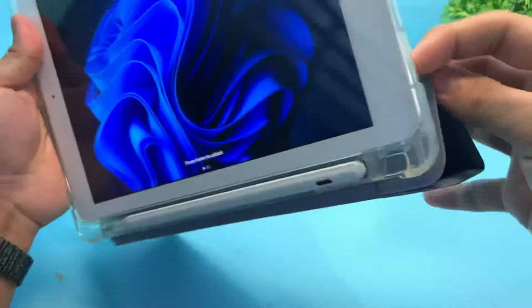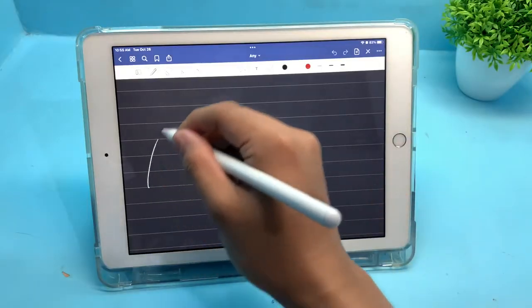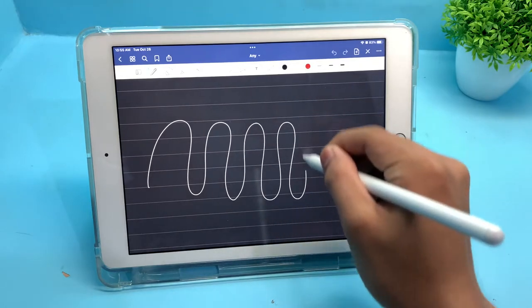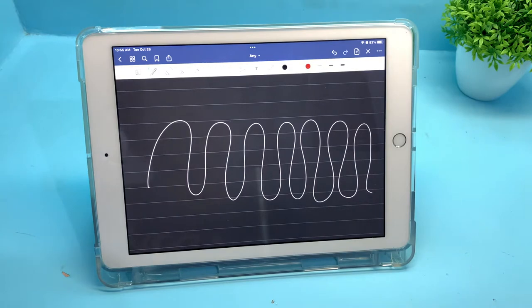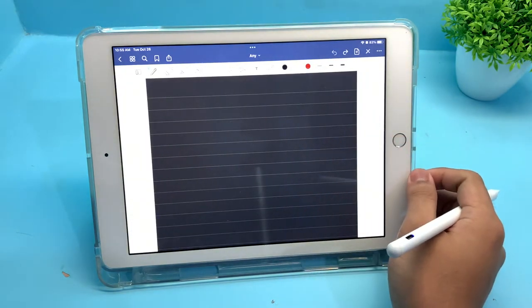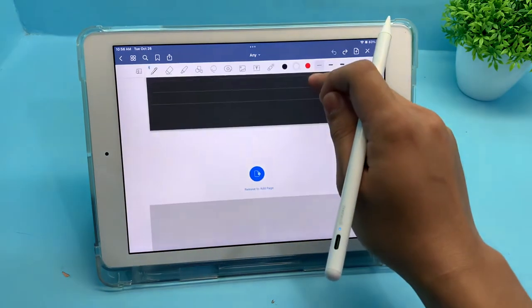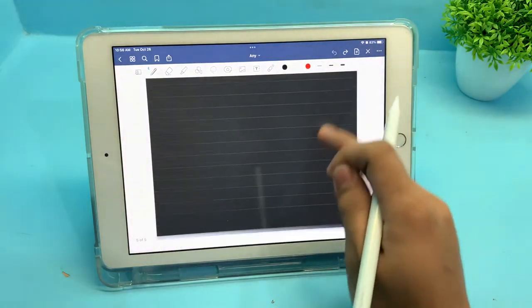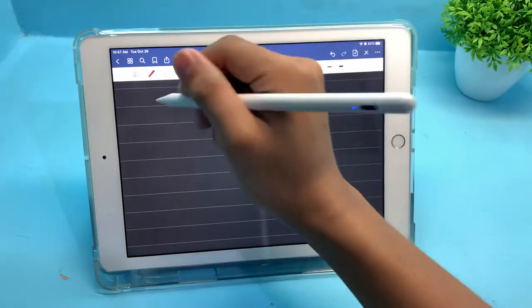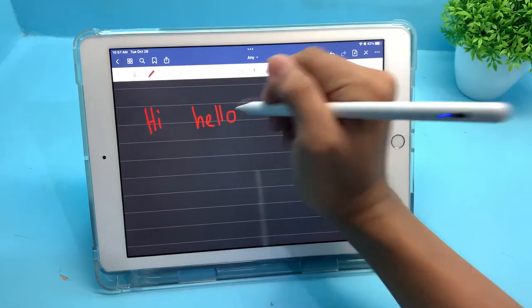Hi everyone, it's Wes. I'm going to review the GujuDoc stylus for the iPad. When it comes to writing on an iPad, it has a lot of advantages over just writing on a piece of paper. The first advantage is the pages don't run out — whether you're writing a lot of notes or anything else, you always have the peace of mind that you won't run out of pages. Same thing with the ink: this stylus doesn't have any ink, so you don't have anything to worry about.